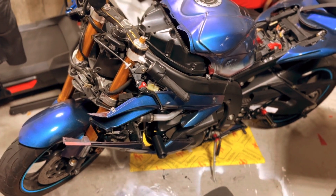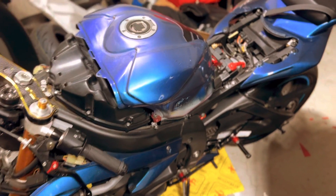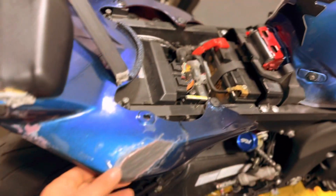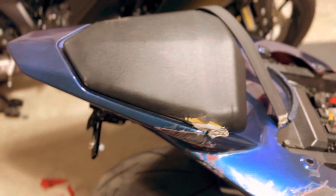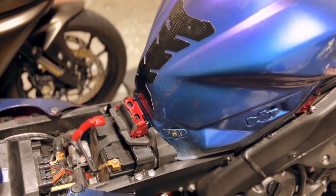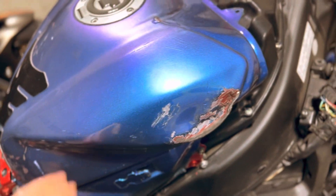I'm doing a complete rebuild on the bike now. The color, everything is going to change. The tank took damage — I'll show you guys, I have everything apart right now. It's a fair bit of damage the bike took. I got a new tank for it. We're doing a complete rebuild on this thing. The seat took damage too. It just wasn't pretty.